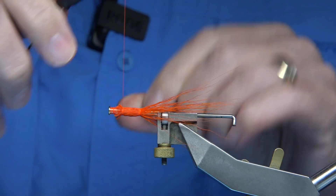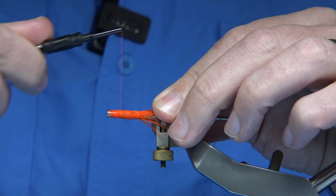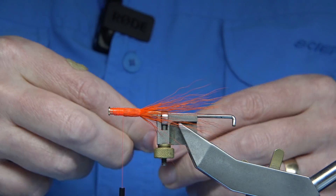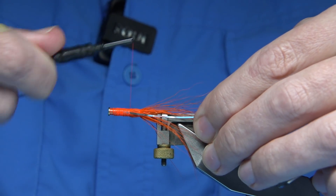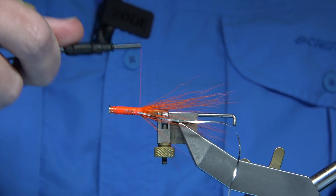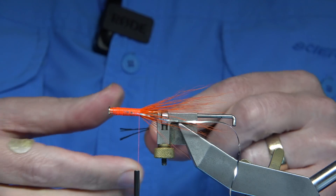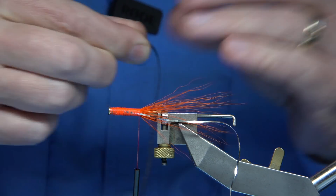I wax my thread to keep it all together and then start to come back down. We tie in the tinsel rib — this is a medium flat tinsel, a laggard tinsel medium to large. You can use an oval tinsel if you wish, but I like to use flat tinsel. Nice and tight all the way down. You could put flash in the tail here, but I actually like it under the white wing in front, so just leave that at the back.